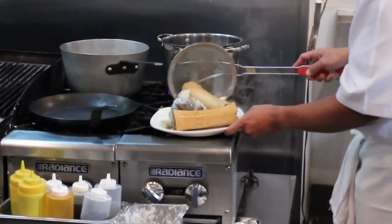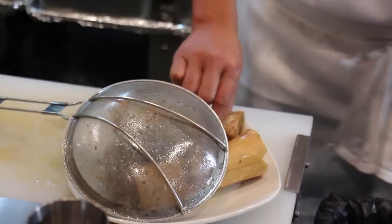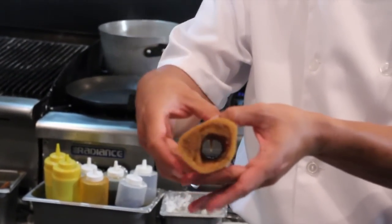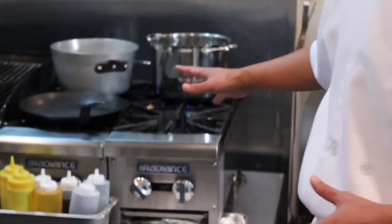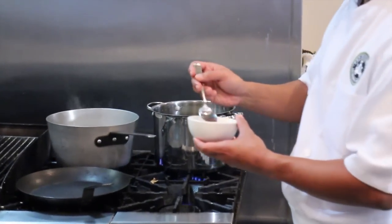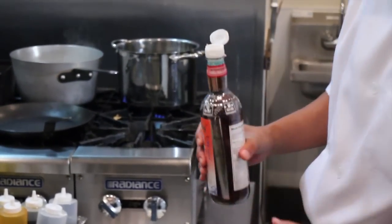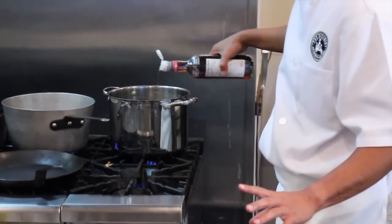You have to let the broth simmer overnight when you're using bone marrow. You have to allow the bone marrow to come out of the bone and pretty much disintegrate into the broth — and that's where the flavor is. All the ingredients that come along with it just add to the combination of flavors. It's a unique creation and one of the most popular dishes in the world.